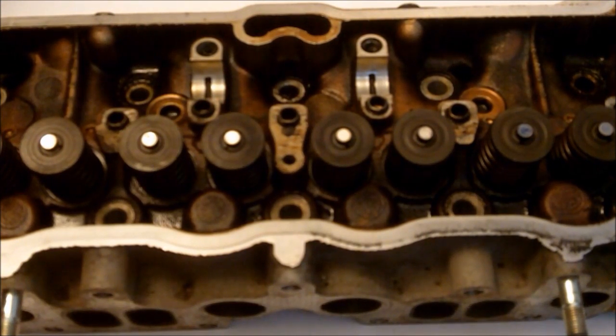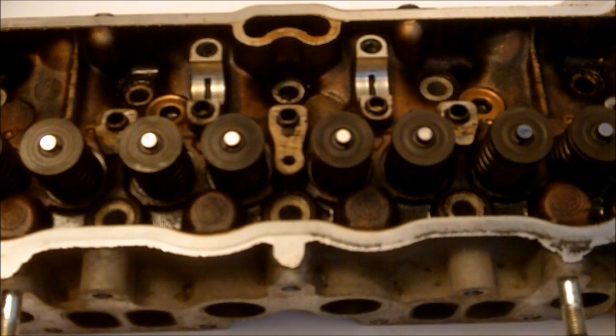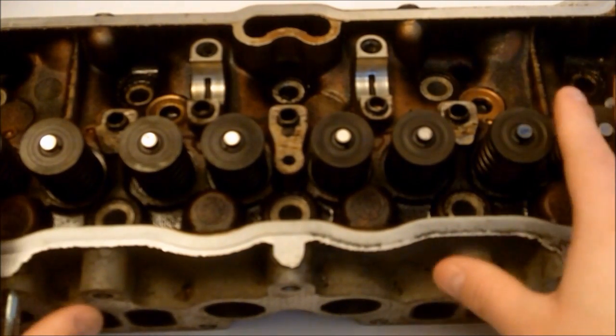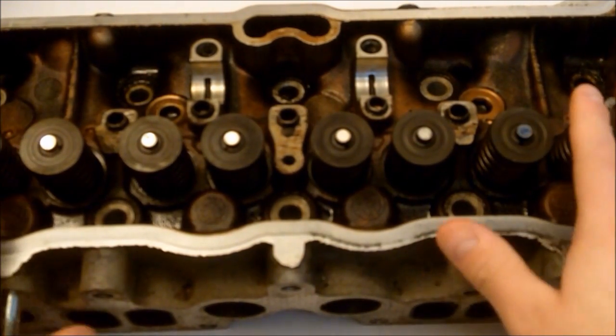If the camshaft is so important as I said it is, that means the head is just as important. This is where all the magic happens, where everything comes together — the air, the fuel, the spark.